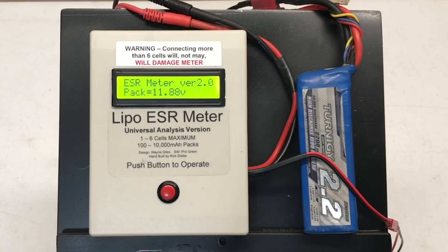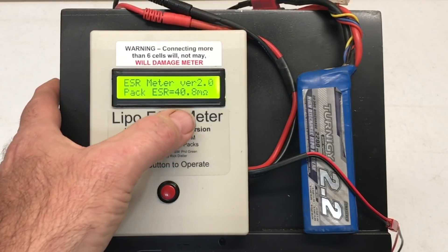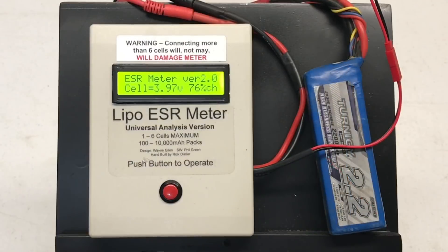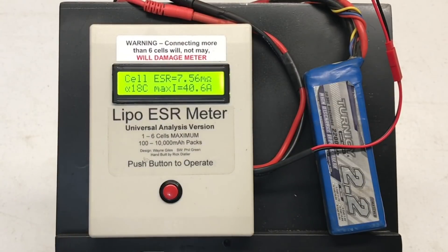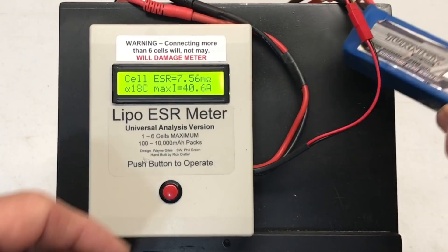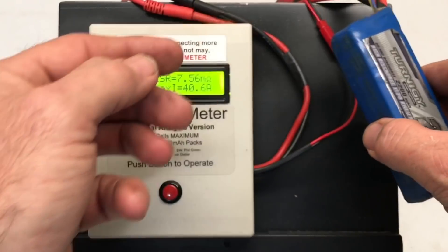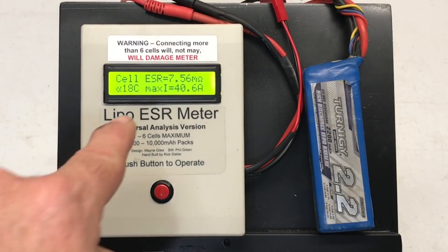We may have to find out — this is a battery I use for crawlers and it's been run quite a bit. 11.88 volts, total pack resistance of 40.8 milliohms. Right now it's got 3.97 volts per cell, 7.56 milliohms, 18C, 40.6 amps. Now what was this one rated at? I think this was a 20 to 30C — so 20C normal, 30C maximum burst discharge — so that's not far off, pretty good actually.